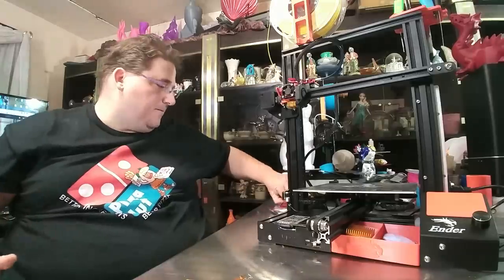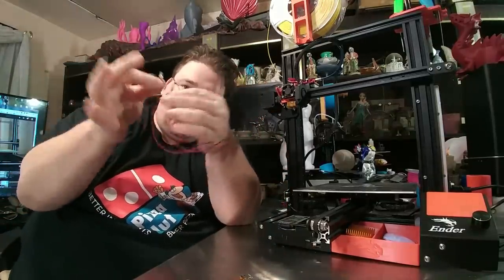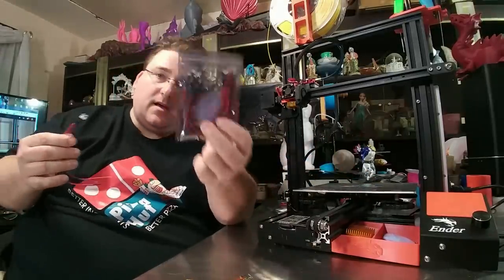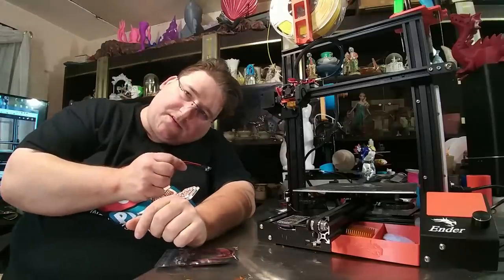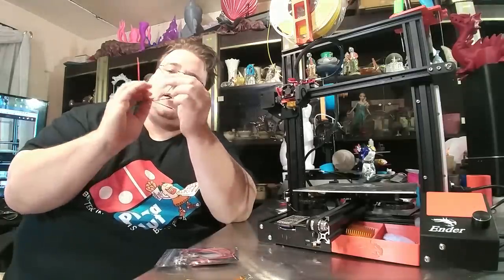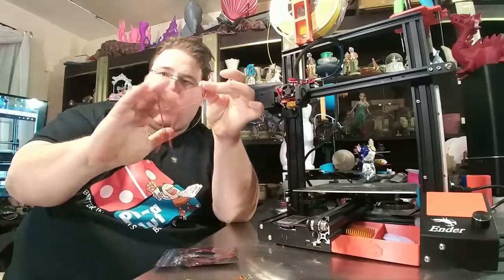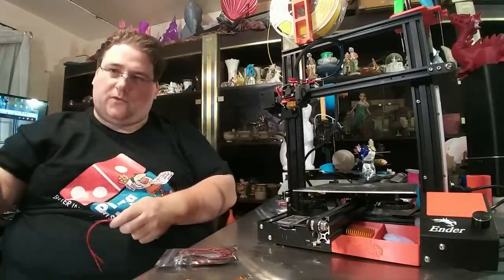I also added lighting. You can get these pre-wired 12 volt LEDs. I've got a big pack of them since I use two per printer. Now this printer runs on 24 volts, so you need to wire these in series. You take a black and a red from each one, wire them together, then take the other black and red and wire it to power. Now it's 24 volts, since you have 12 volt plus 12 volt in series.